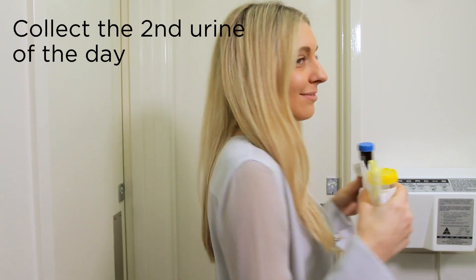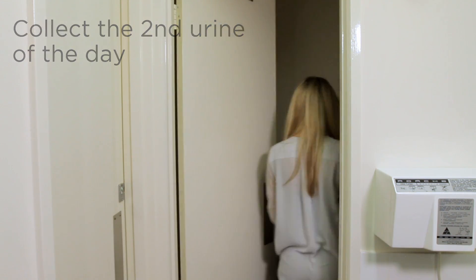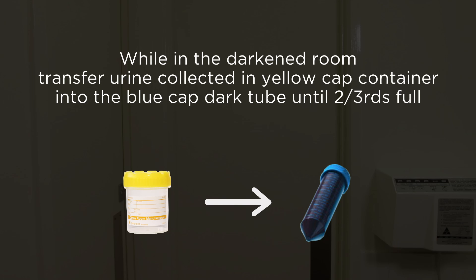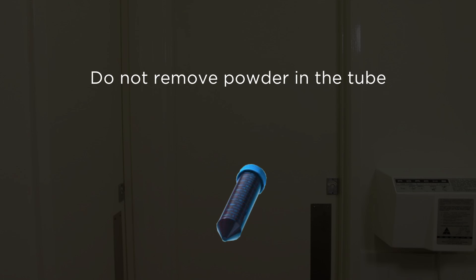Next, collect a urine sample from the second urine of the day into the 50 milliliter yellow screw cap jar. Immediately pour some urine into the 50 milliliter dark screw cap tube until it is two-thirds full. Do not remove or discard the powder. The powder is an ascorbate and is used to preserve and stabilize the quality of the urine which is contained in the 50 milliliter dark blue screw cap tube.